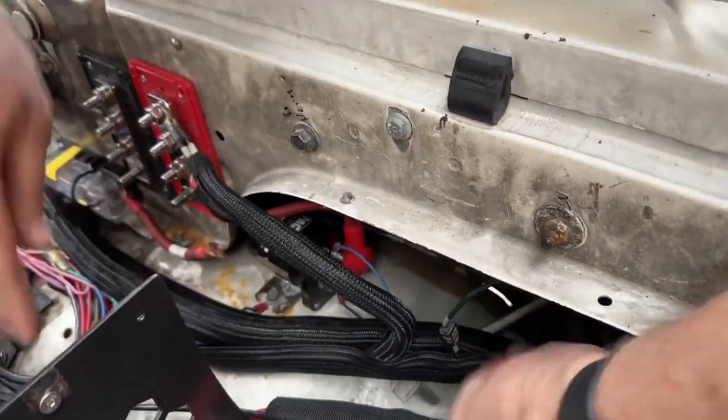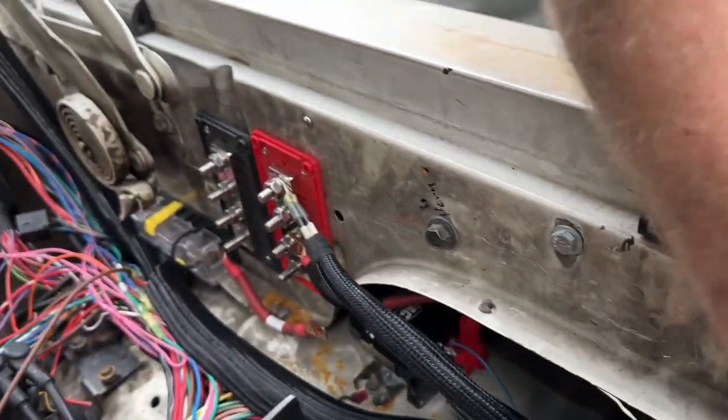That makes it really easy to get back into it if you need to run another wire or take a wire out. We've been really happy with it — it's super flexible, you can run your wires in whatever direction you need and keep everything organized.